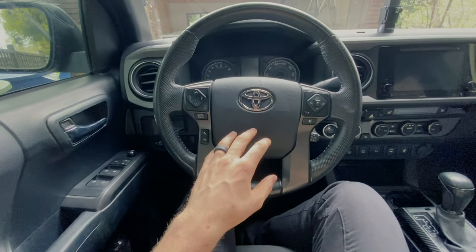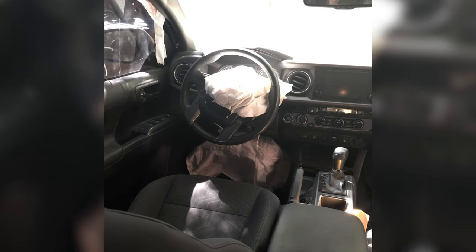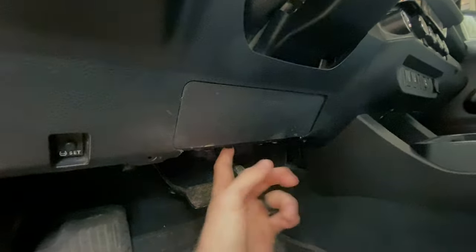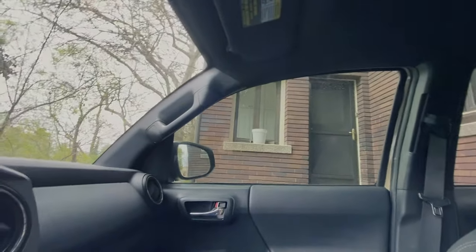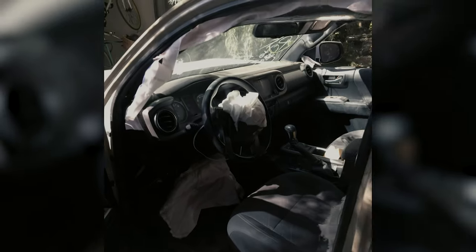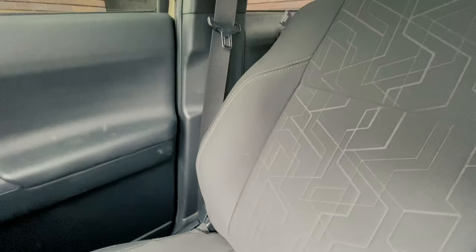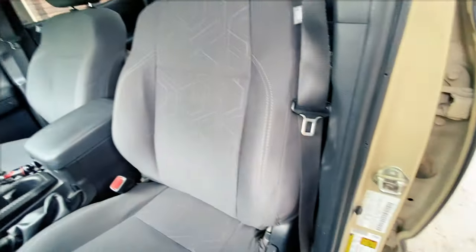I want to go over what airbags deployed during the crash. The steering wheel airbag deployed, as well as the knee airbag located down here. The side curtain airbags on both sides also deployed — the curtain airbag runs all the way along that pillar and covers both windows. It fired on that side and also on the driver's side. The airbags in the seat bolsters also deployed on both the passenger side and driver's side.